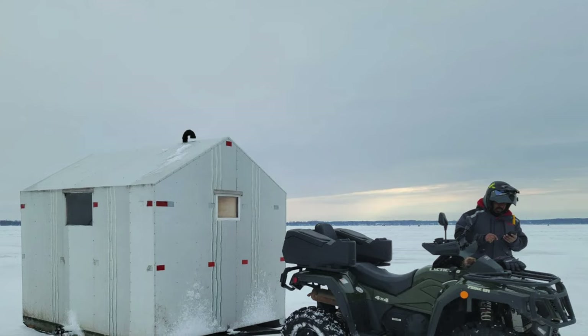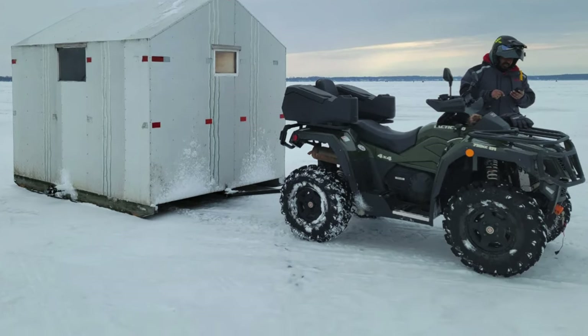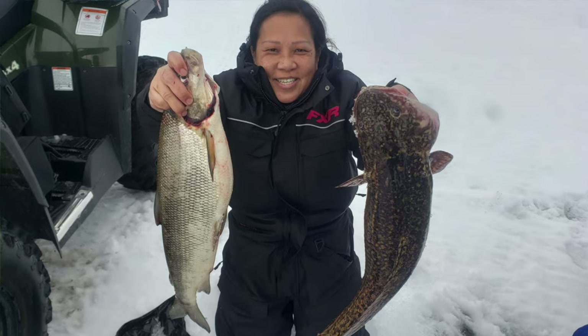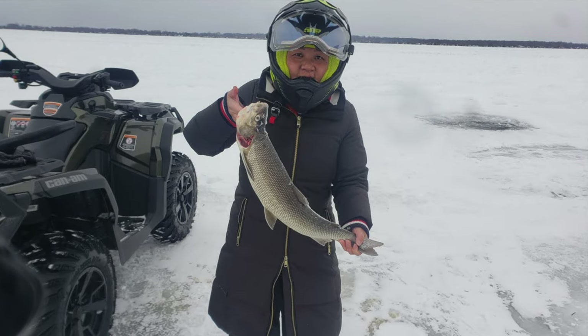Hi everyone, so today I've decided that I'm going to paint our ice hut, also known as a fish hut, that we bought last winter. We were able to use it for a little bit last winter and we caught different types of fish like burbot, also known as a ling or a lake cod, and we also caught whitefish, which is pretty popular on Lake Sinco.